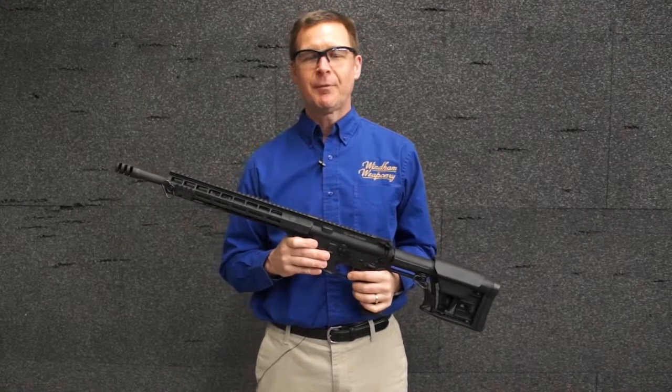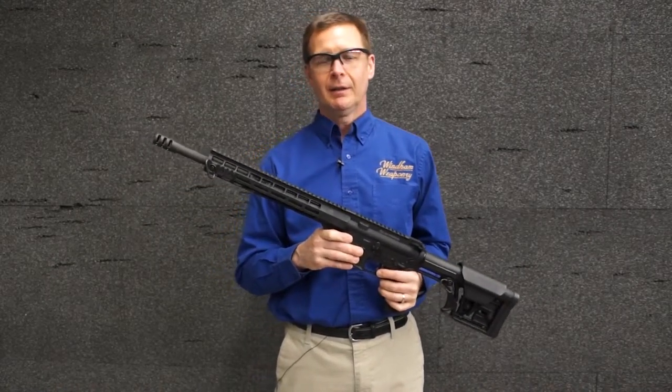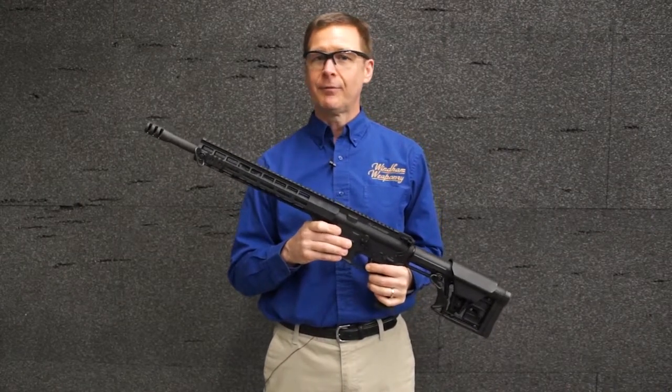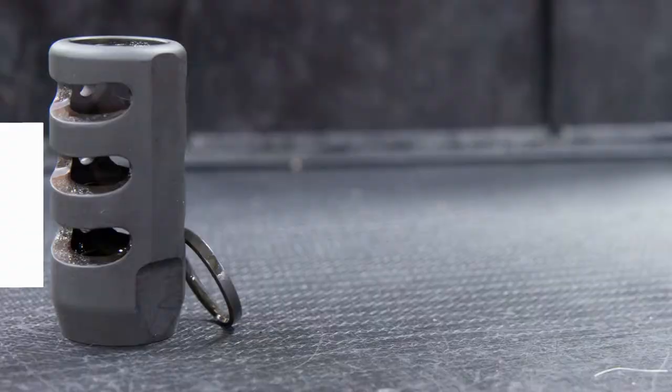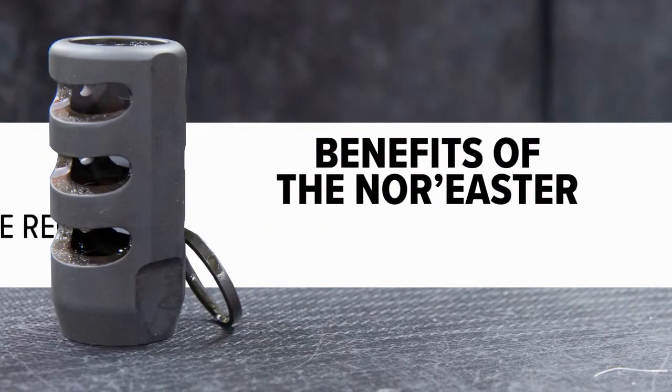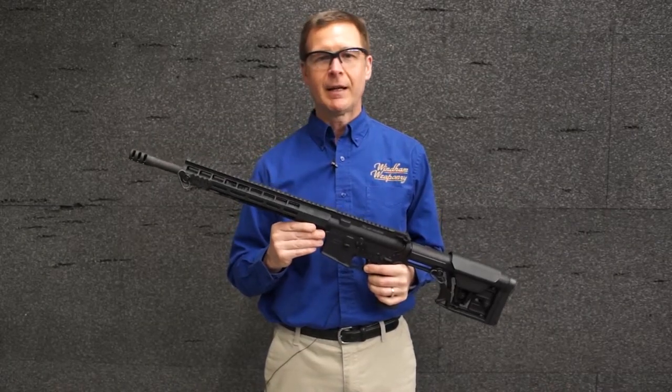Hey guys, this is Matt from Windham Weaponry and today we're going to show you the benefits of using a muzzle brake on your Bushmaster 450 caliber rifle or pistol. This is our muzzle brake, we call it a Norrester. The two major benefits you're going to get by using a muzzle brake such as this is reduced felt recoil and reduced muzzle climb. I'm going to show you a couple of light fire demonstrations.